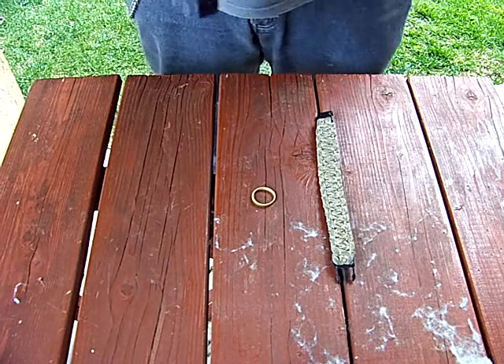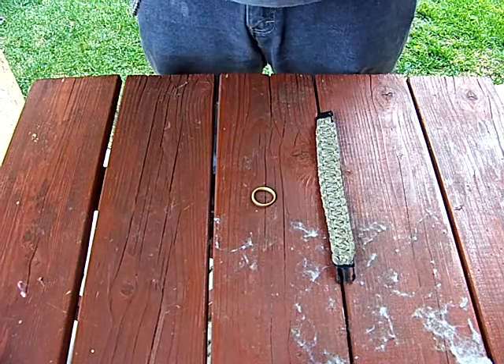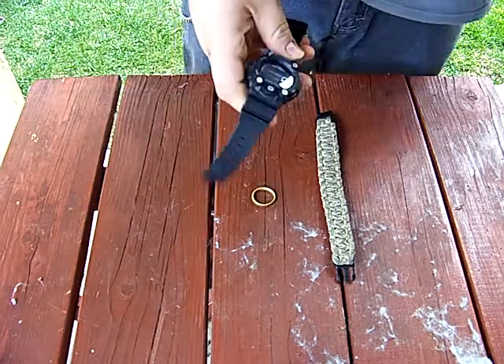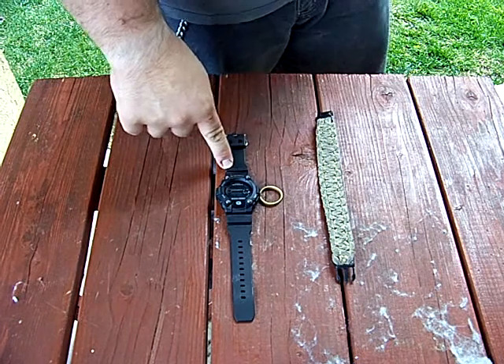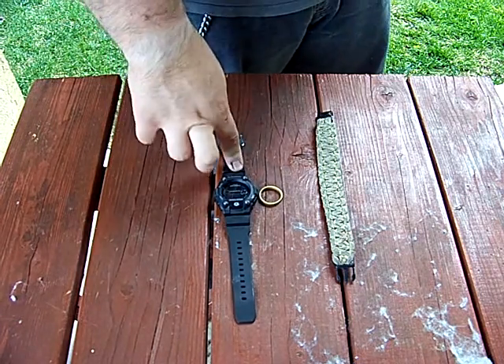I got a G-Shock — I believe this is the GW-7900B. Sweet watch, guys. It's like perfect for me because I absolutely love fishing, and this thing has tide graphs on it, which is pretty awesome.